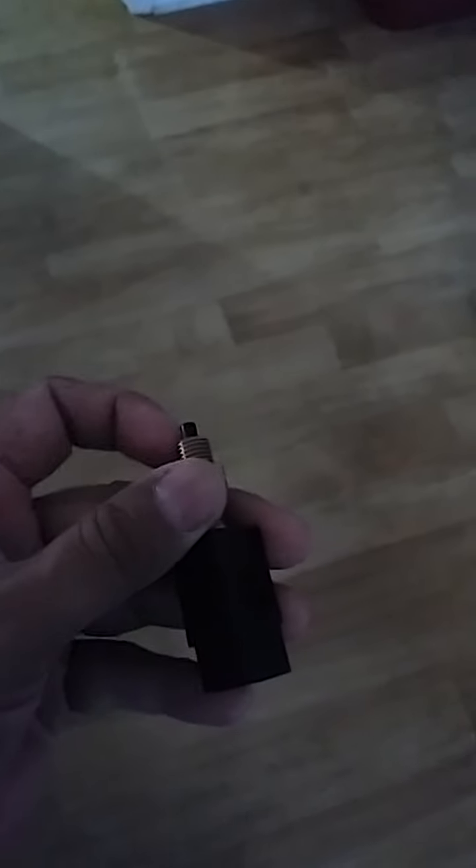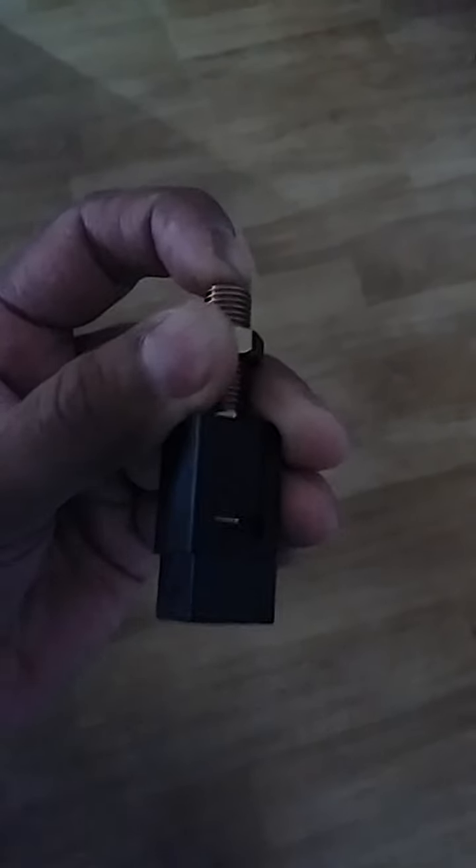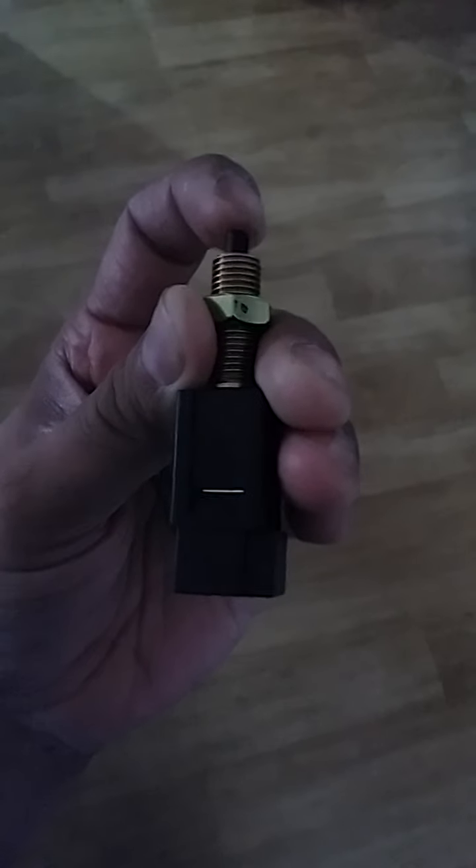I looked at the bottom of my floor on the driver's side and noticed there was a broken piece of plastic. That little plastic piece was the button that pushes the switch to turn my brake light on and off. I bought the switch at AutoZone right after I noticed it — it's the right part, but it didn't come with the button that connects to the brake pedal.